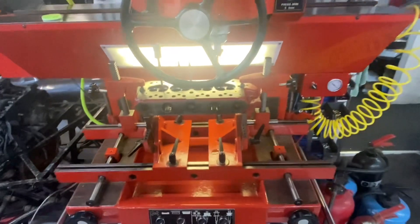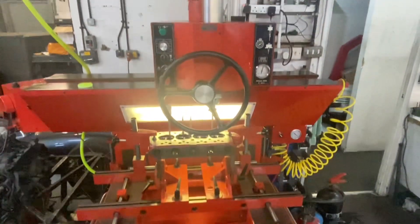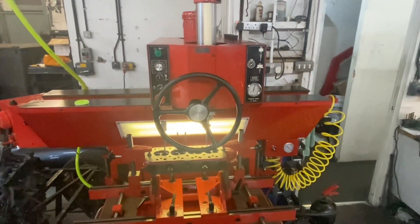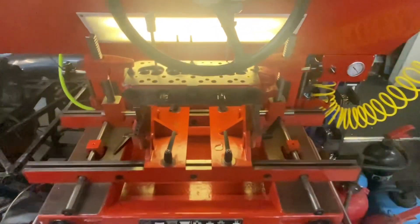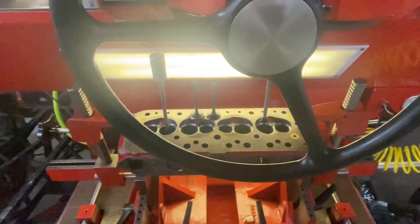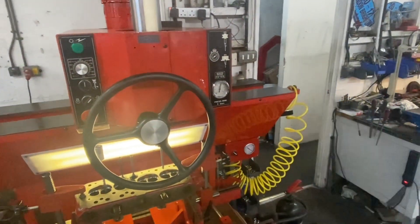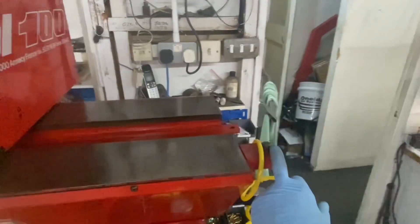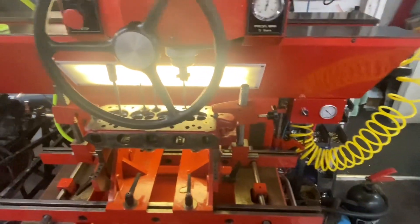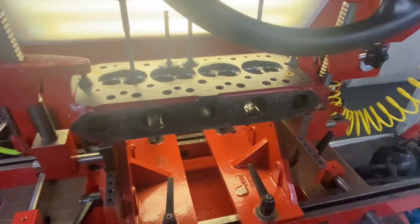This is the machine that Surde started making back in the 80s — this is a 1989 model but still works well. I can use it for a head up to the ends of these bed stops on the end, which equates to about a 70-inch head I think, and up to 200 kilos in weight. So yeah, it's a bit overkill for this A-series Mini head.